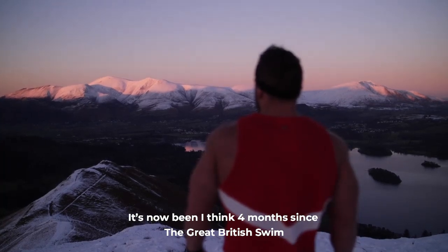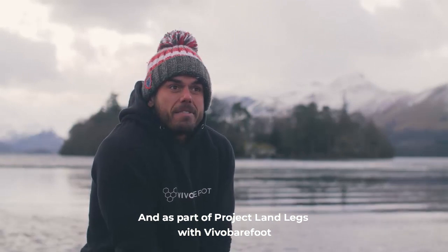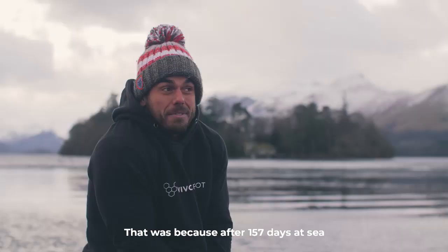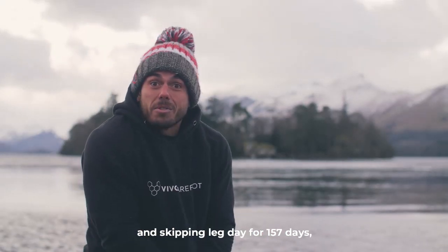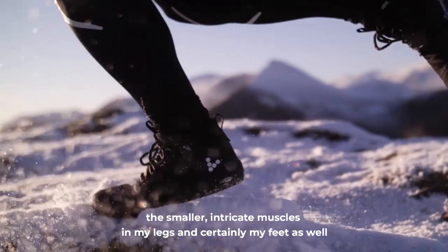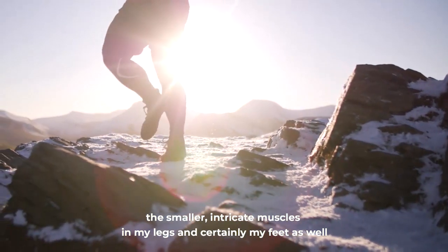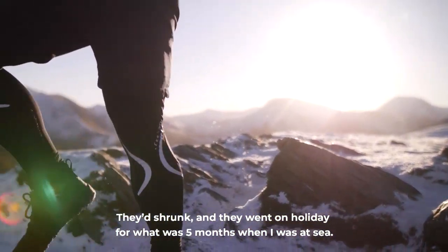It's now been about four months since the Great British Swim, and as part of Project Land Legs with Vivo Barefoot, we came up with the idea of sea to summit. That was because after 157 days at sea — skipping leg day for 157 days — the smaller intricate muscles in my legs and certainly my feet had basically just atrophied. They'd shrunk and gone on holiday for what was five months while I was at sea.